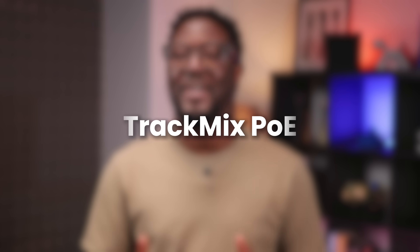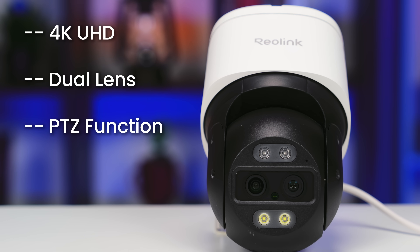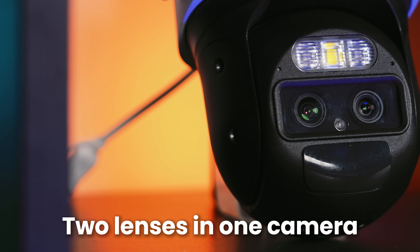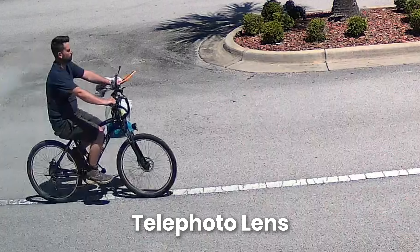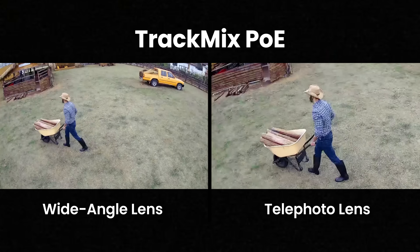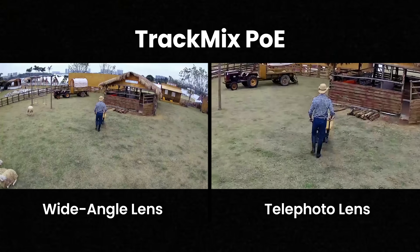Alright, let's dive a little deeper into the Track Mix PoE. The Track Mix PoE is a 4K dual-lens PTZ camera with motion tracking. That means you get two lenses in one camera: a wide-angle lens to capture the big picture, and a telephoto lens that zooms in automatically, tracking moving objects. Both lenses work together in real-time, giving you a dual-view display so you never miss the detail.